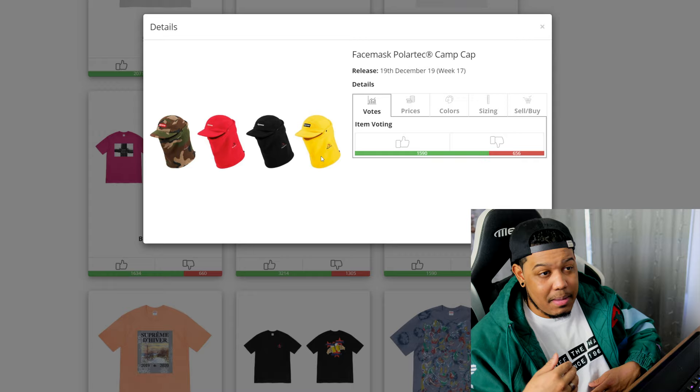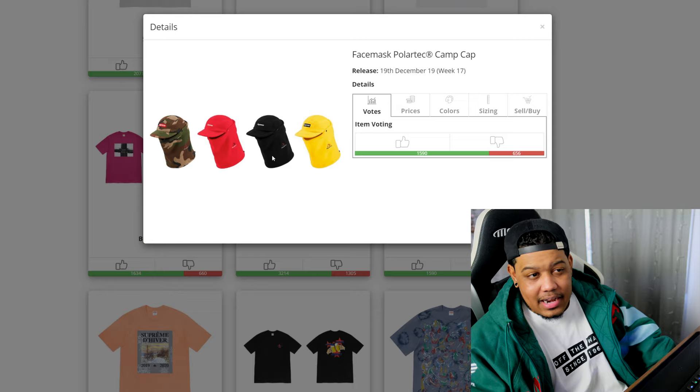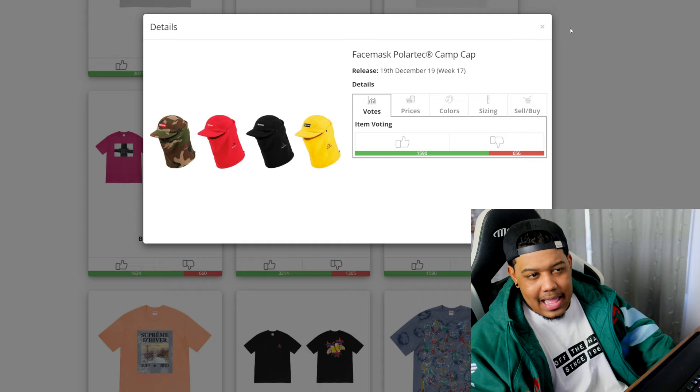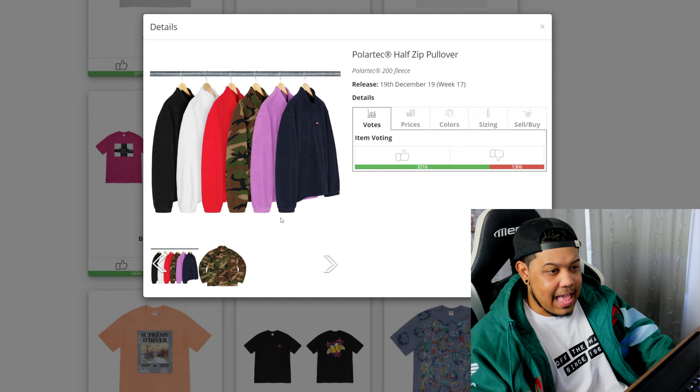Next is the face mask polo tech cam cap — this is pretty weird but it's not a bad piece. It's definitely not for everybody; personally I wear my hats backwards so I can't get away with this. It's a unique piece but I don't think a lot of people will be super excited about it. Maybe the black or yellow colorway could resell, but with box logos dropping this week it's going to get overlooked. It'll probably retail for about $55-60 and I don't think it's worth it.